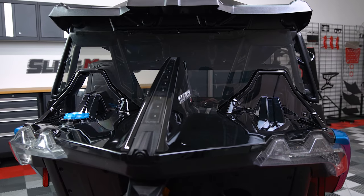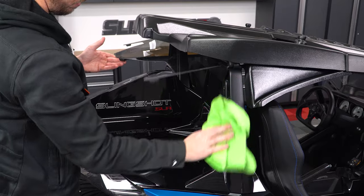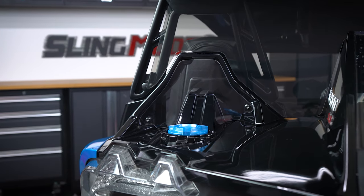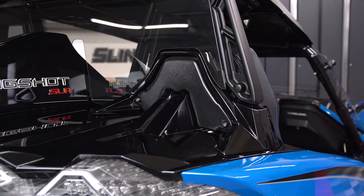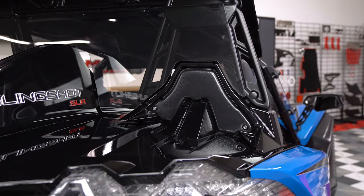This rear shield is hinged, allowing you to tilt the shield up and away from the cabin for easy cleaning. The kit also includes a pair of polycarbonate rear deck gap fillers. These gap fillers are also upgradeable to our black plastic gap fillers, since we found that cleaning these little polycarbonate pieces can be a bit cumbersome for some people since it's such a small surface area.